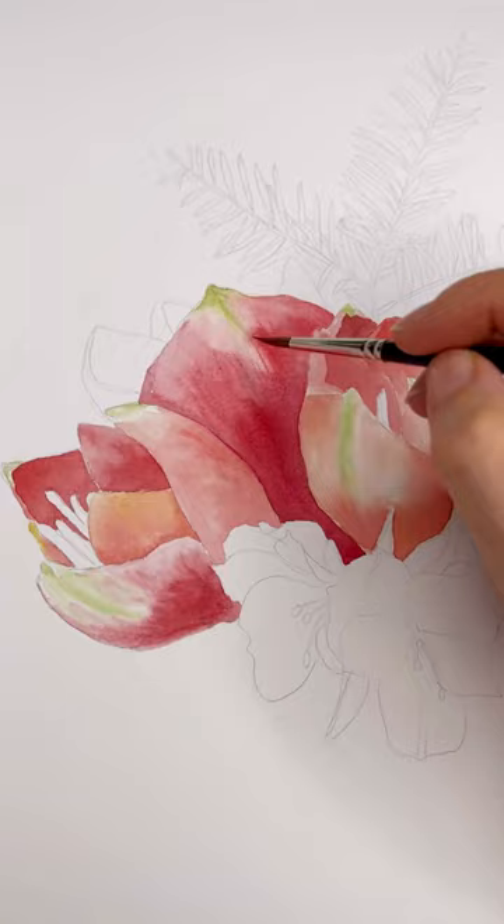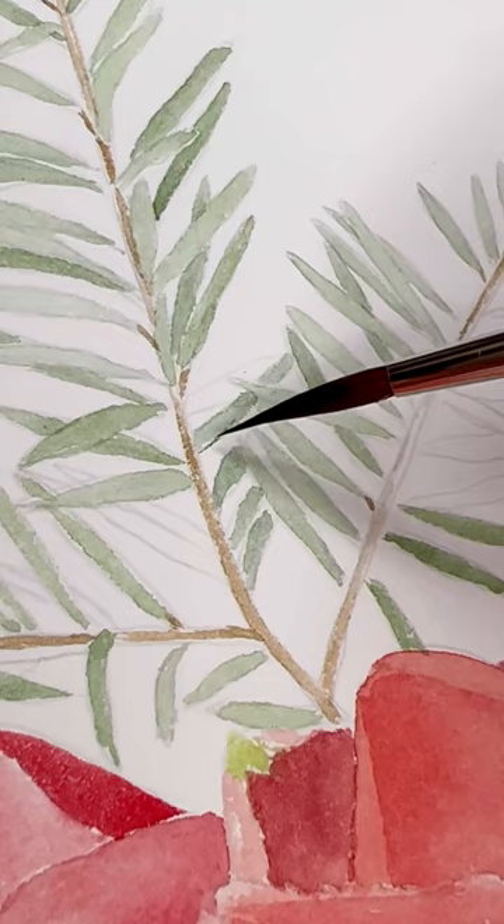It is completely normal that after the first layers your painting doesn't look like a finished painting or like a reference. In realistic watercolor painting, it is all about many layers.